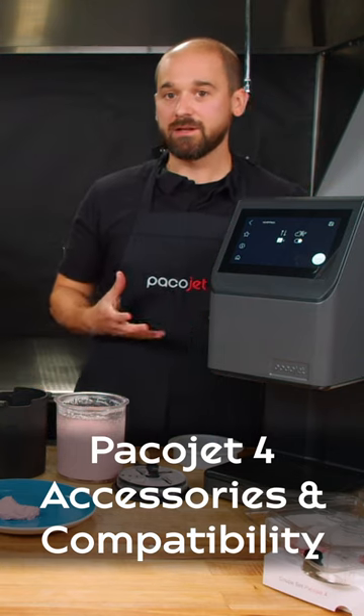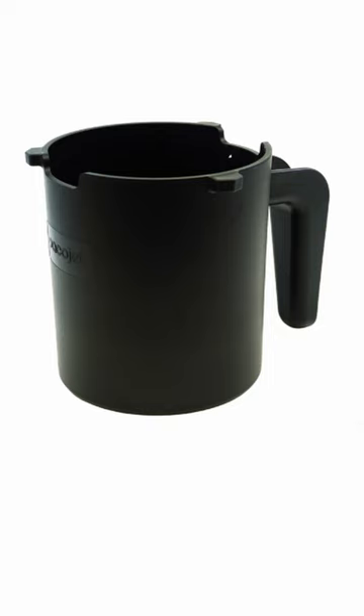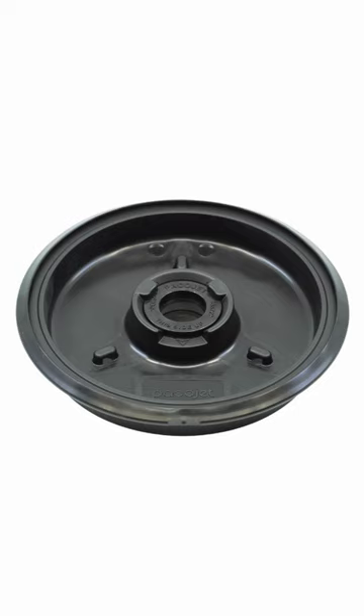The PacoJet 4 comes with everything you need to operate it: the machine, the beaker canister holder, a beaker with a lid, the Paco-tizing blade, as well as a splash guard.